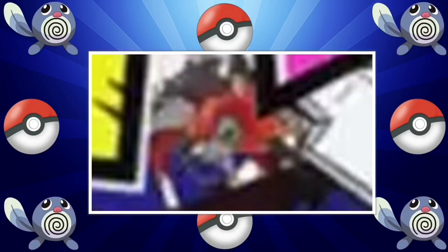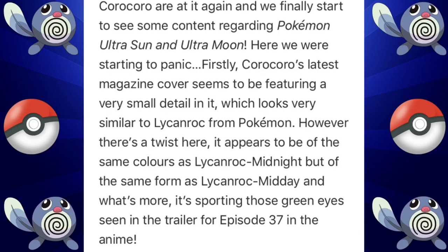As you can see, this kind of looks like a Lycanroc because of its teeth and its whole facial features. You can see a tiny ear right there, and the fact that it has green eyes representing the twilight. In episode 37 of the Pokémon Sun and Moon anime, Rockruff gets a strange green glow in its eyes, and this may signify an evolution to this new form.